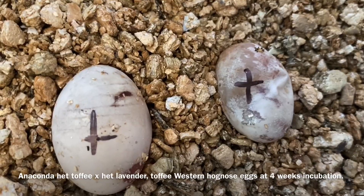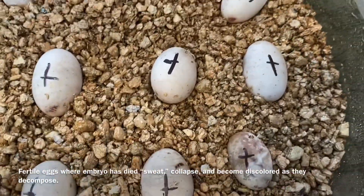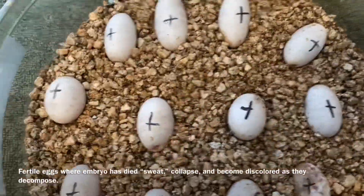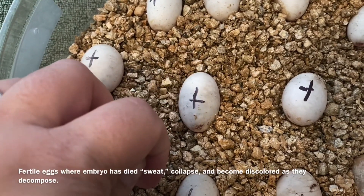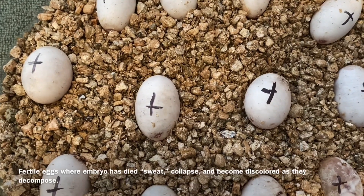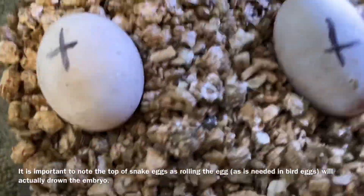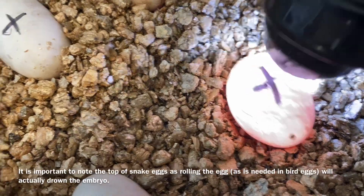They get a little thin like this, they deflate, they have a certain smell, and a lot of times you'll start seeing water droplets on top of the egg from the moisture inside leaking. The reason why there's a plus sign is I mark the top with a single line when they first are laid — that tells me this is the top of that egg — and then I cross it when I know it's fertile.